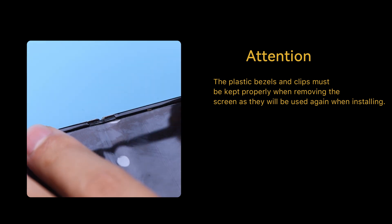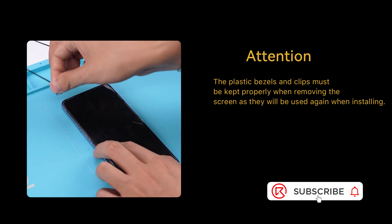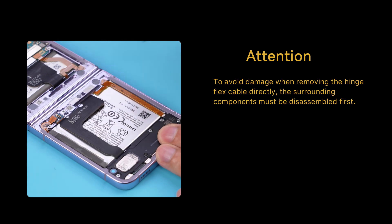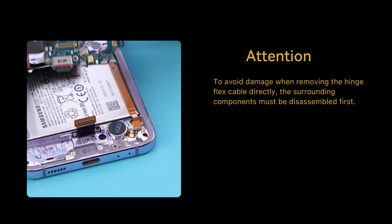Repair key points: The plastic bezels and clips must be kept properly when removing the screen, as they will be used again when installing. To protect the screen, it must be repeatedly heated during disassembly to prevent edge adhesive hardening. To avoid damage when removing the hinge flex cable directly, the surrounding components must be disassembled first.